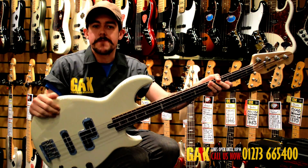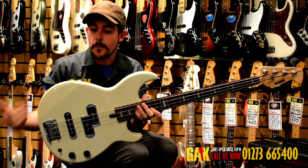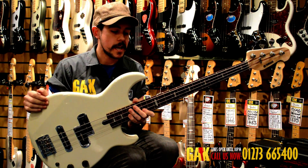You can see Cyndi Lauper's bass player using it on a lot of her big tracks — Phil Lynott, people like that. It was a cool modern take on a precision bass, but always with this additional jazz pickup in the body, which just adds a little bit of versatility to it.